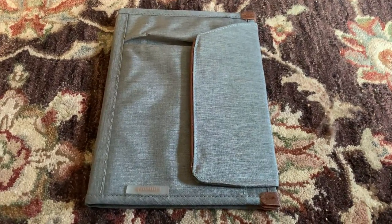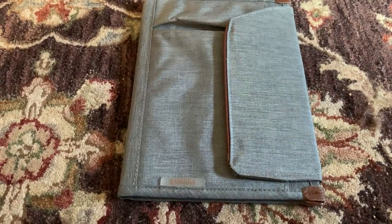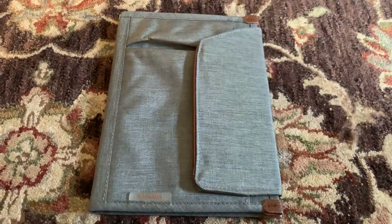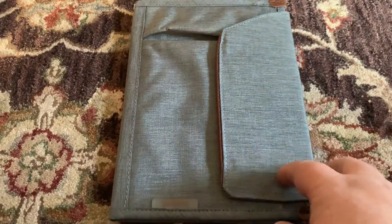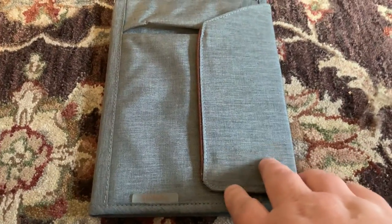I thought I'd do a quick couple-of-minute video on this FunWork Padfolio A5 notebook cover that I got off Amazon. It was only $13 — I'll put a link in the notes — and fairly inexpensive but I think it's going to work for me.